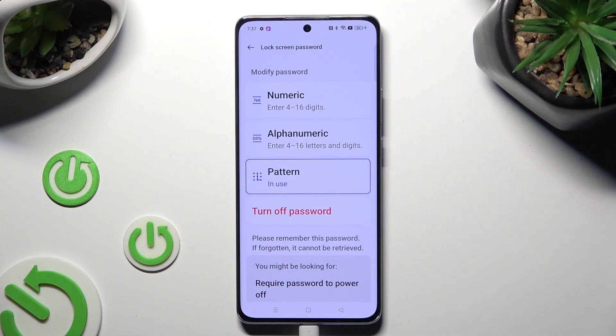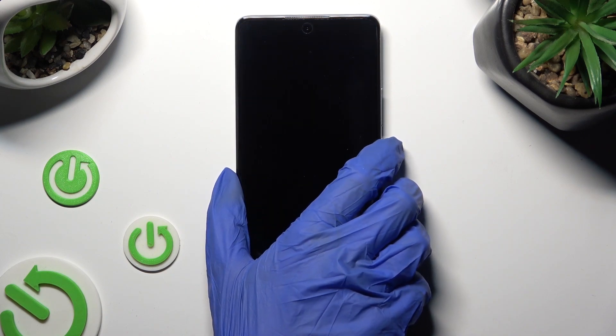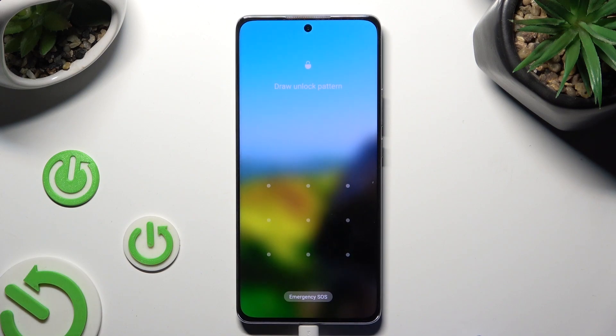So finally, when I switch off my screen and then turn it back on, the set pattern is now required.